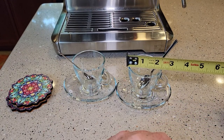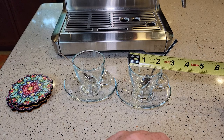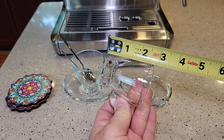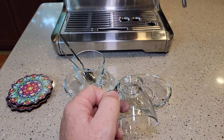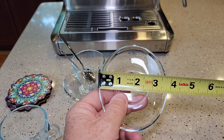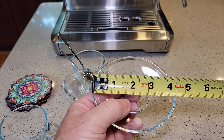Let's just go over some measurements. About two and a half inches wide, about two and a half inches tall, and the base is about an inch and a half. The saucer one way is about three and three quarters, and the other way about four and a half.